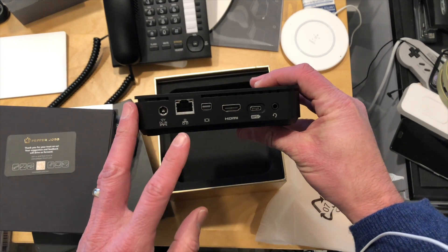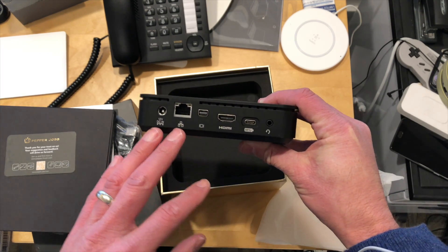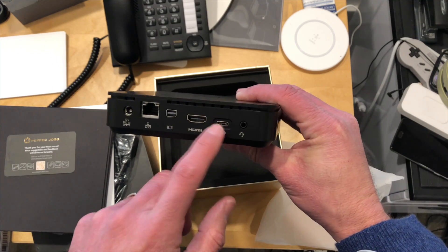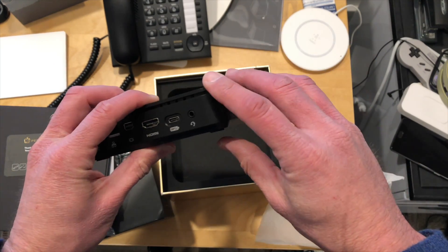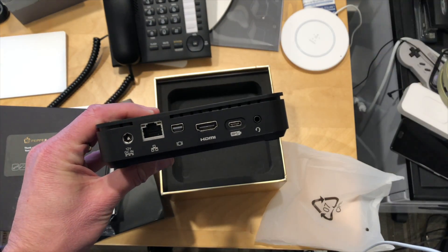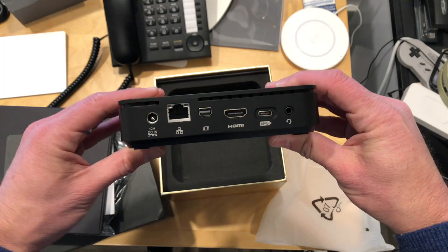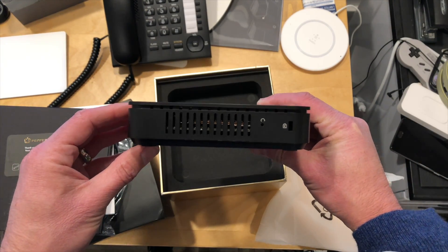The other interesting thing is that it has the ability to drive three 4K displays at 60 Hz, which we will put to the test. You can do that through the HDMI, the DisplayPort, and then running with a USB Type-C adapter. Also interesting is that you can power this through USB-C power delivery, so it's completely possible to plug this into a monitor that supports power delivery and have the whole thing boot up without using any other cables. Lots of ports on this one.